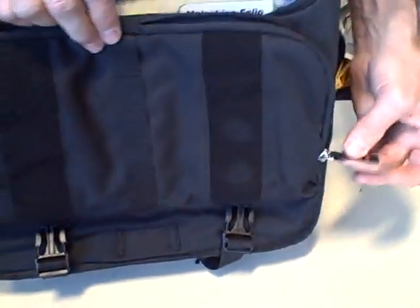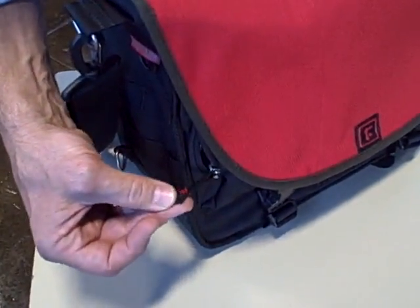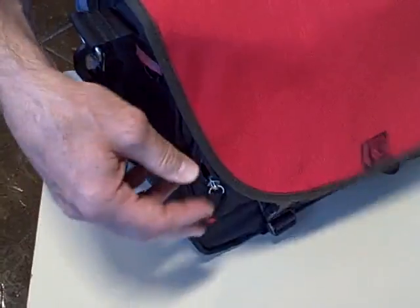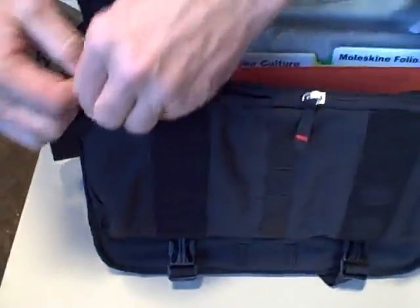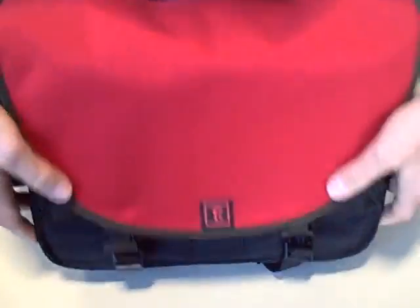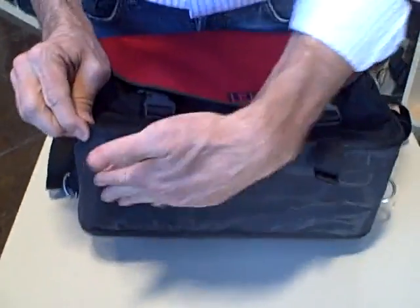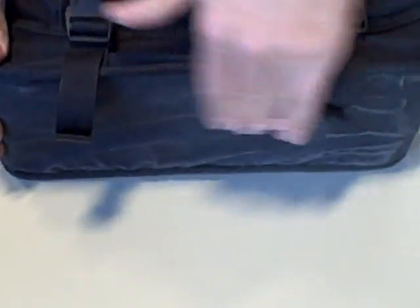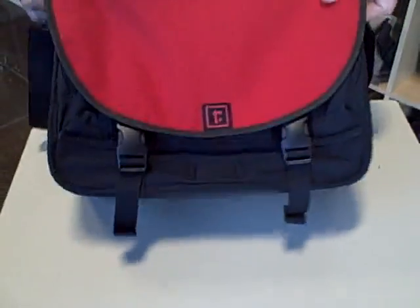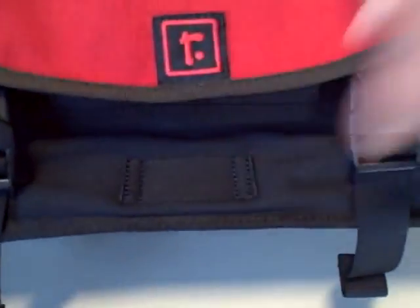The zippers zip secure to the center here, so if you ever have the flap down and see the zipper pull out, you know you haven't zipped the pocket yet. When the bag is closed up, underneath there's a waterproof liner on the bottom, so if you set the bag down on wet pavement that won't damage it. There's also a little attachment loop here for your blinky light if you're a bike rider.